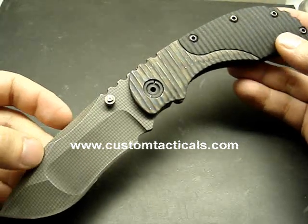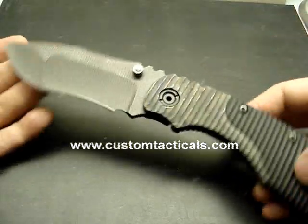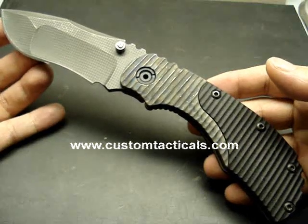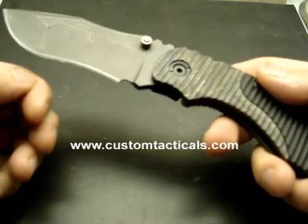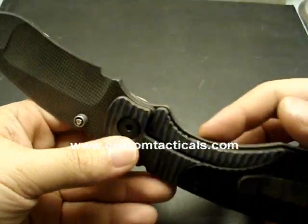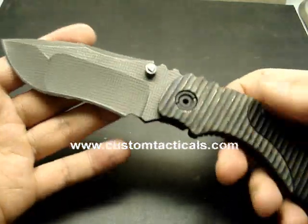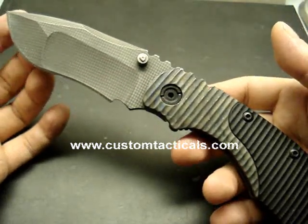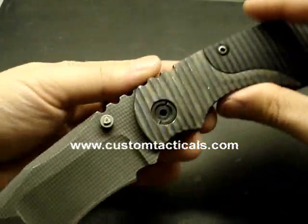Usually for that kind of money you can get Mother of Pearl, Mammoth, Damascus, Makume — something like that. But Strider's the only guys out there that sell something like this for that kind of money. And it sells, so obviously they're doing something right. I'm not saying it's worth that kind of money, I'm just saying they're doing something right. Either way, this is a really cool knife — I love this knife and I think I'm going to keep this one for a very long time. I hope you enjoy the review of the Strider MSC RC.